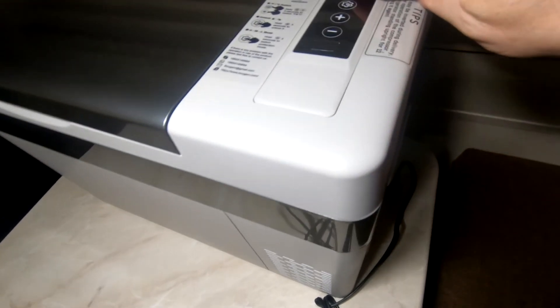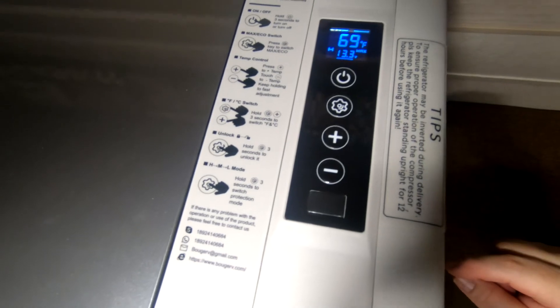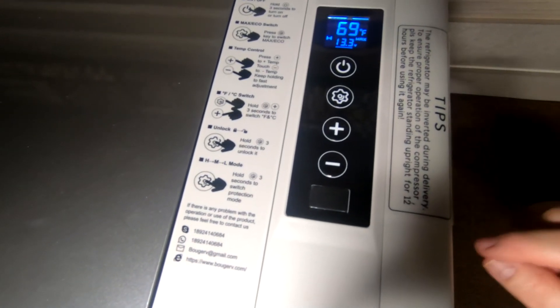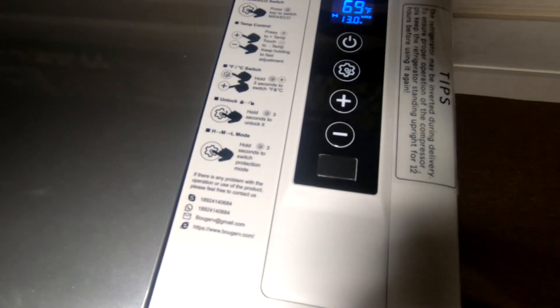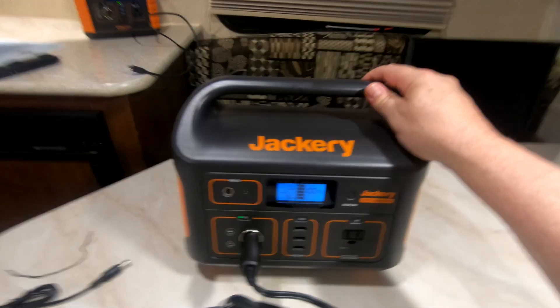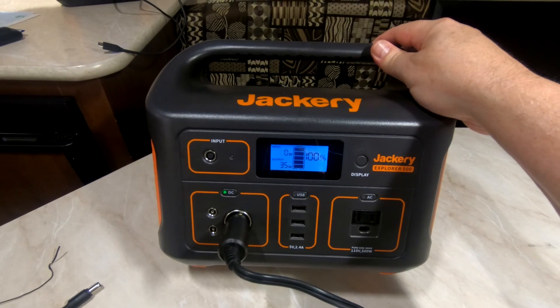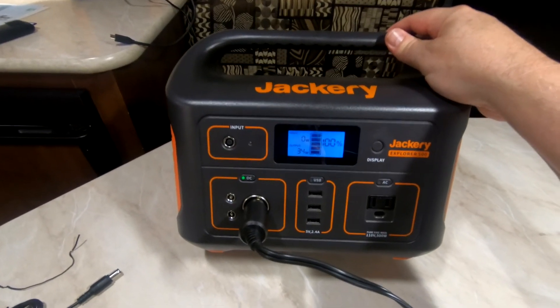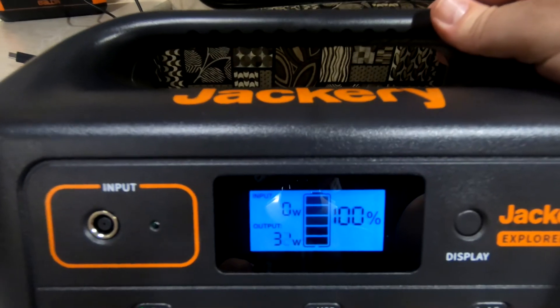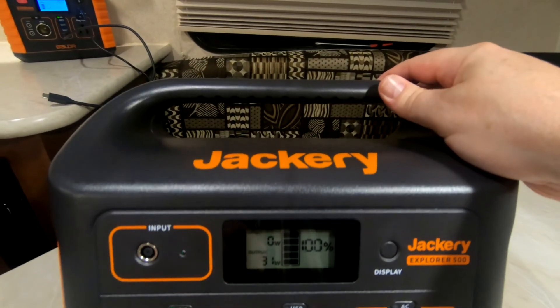I'm going to turn the refrigerator on — there it goes, it just kicked on. It's drawing 36 watts. There you go — 31 watts. Not too bad.